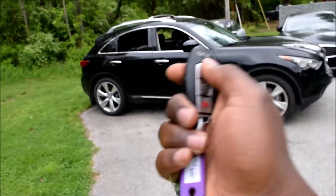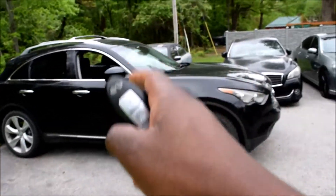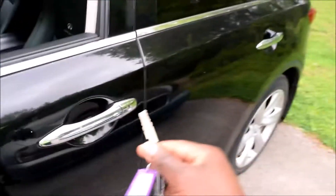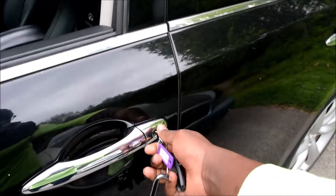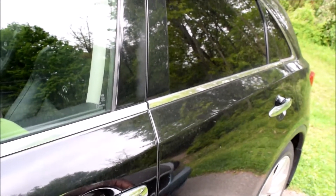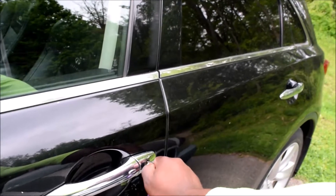You'd think conversely that if you held your lock button, your windows would go up — but no, not in Nissans. So if you wanted to roll the windows up remotely without starting your car, come to the door and turn the key blade. On the back side of the key fob there's a catch that releases the blade. Locking is counterclockwise, so insert the blade and hold it counterclockwise until you hear all four windows go up, since they don't rise at the same speed. Going down is the same thing — just clockwise and hold.